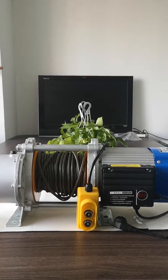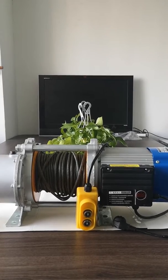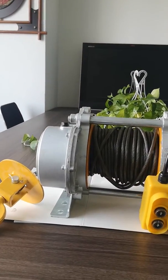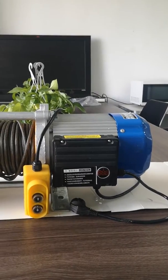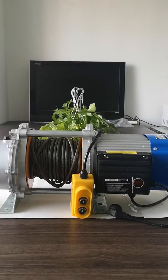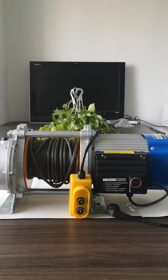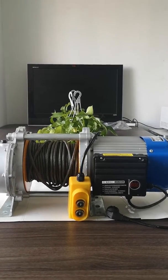We call this an aluminum shell model in China. As you can see, the shell is made of aluminum. The advantage of this material is its lightweight and excellent heat dissipation features. The weight for this one is only 39 kilograms.